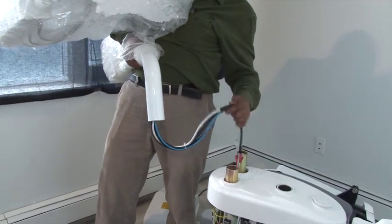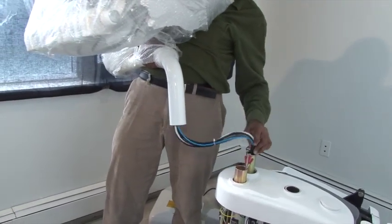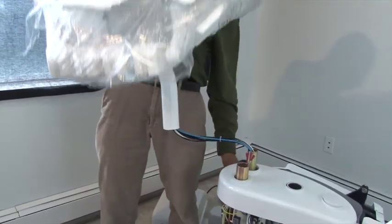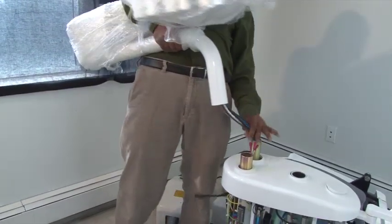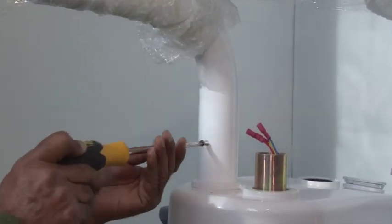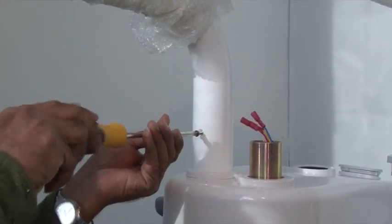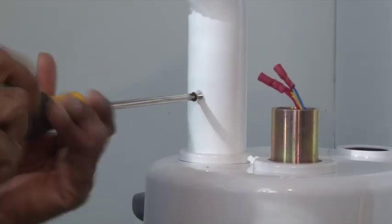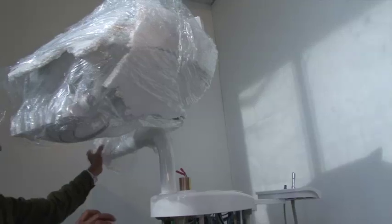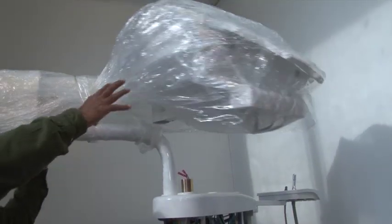Once the wire is inserted, you may insert the delivery tray pole into the pole holder. Make sure to keep the plastic ring cap safe to prevent any damage while inserting the pole. After the delivery tray pole is inserted, tighten the screw. The screw will secure the pole to the chair as well as control its movement.